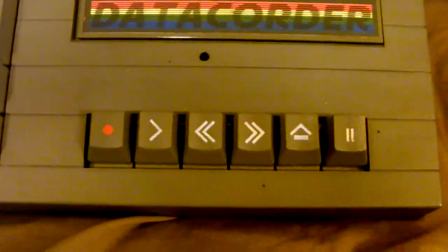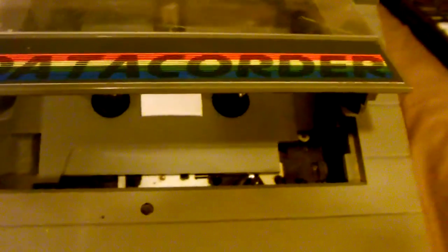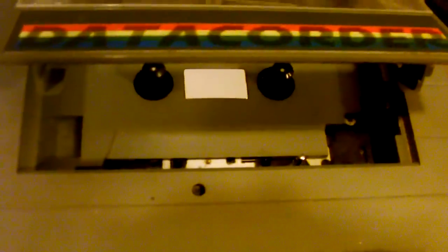Going over to the cassette recorder, you have standard cassette recorder controls: record, play, rewind, fast forward, stop/eject, and pause. Let's pop it open and have a look — it's nothing particularly out of the ordinary, looks like a standard cassette deck.